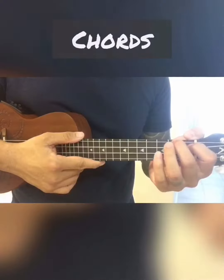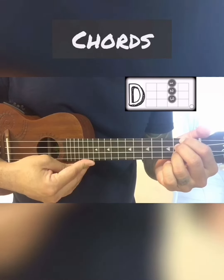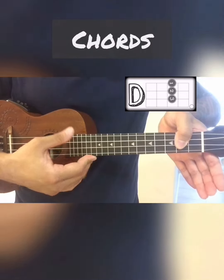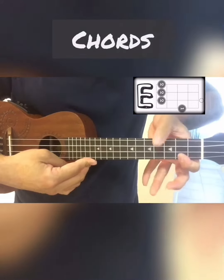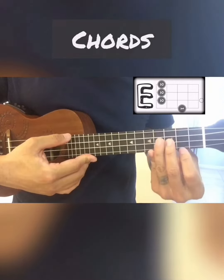For the chords, we have D — you can do it this way too — A, and E. Or you can do it this way.